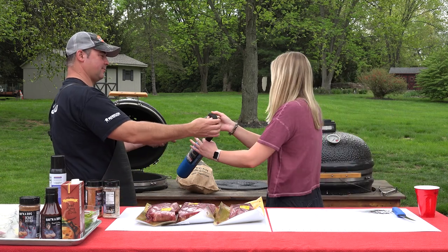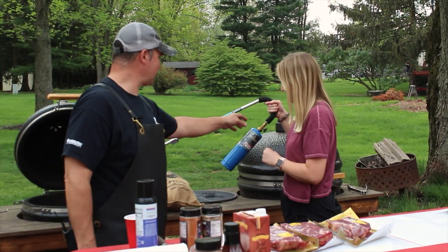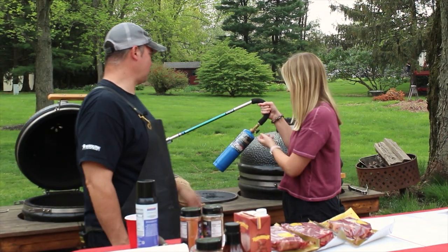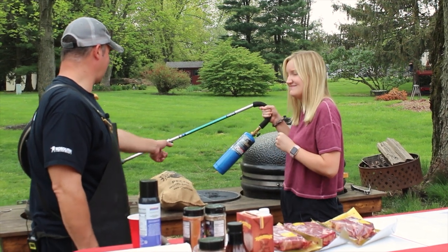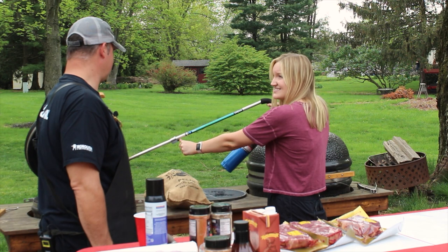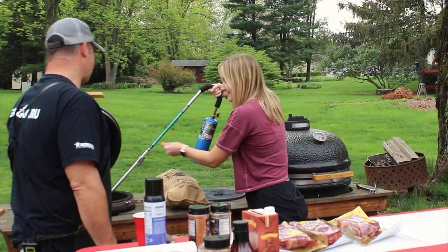Am I doing it? Bob, what do I do? You're going to click this. You're going to turn this on. So turn it on. Click this — just touch it? Yeah, click it. And then light the coals.